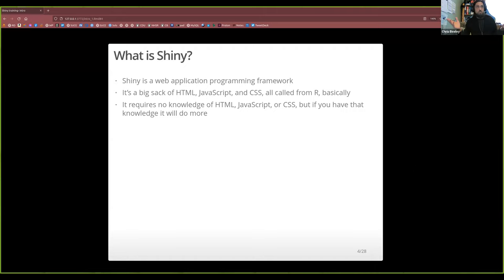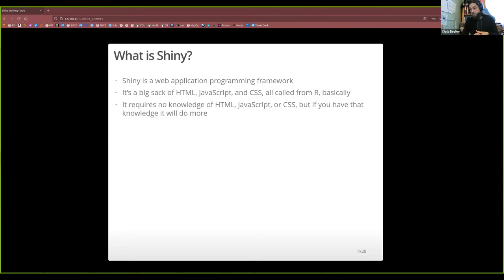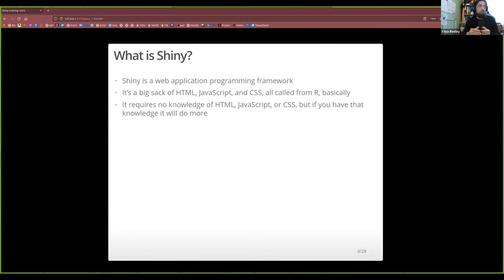You can write almost the whole thing in HTML and have a little Shiny bit, or you can do what you like. All the web stuff I know I learned because of Shiny — you learn a bit of JavaScript, a bit of CSS, and all that kind of stuff. As you get better you'll be able to do more things.